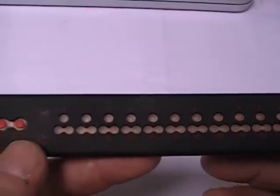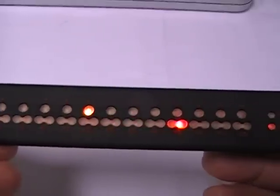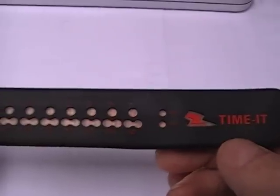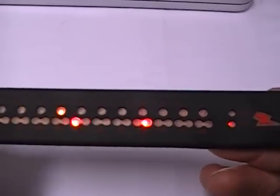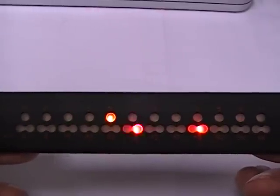Now the way it works — it has three different display methods. You press the Go button on the left hand end, or underneath the eye, to turn it on or to turn it off. The top row are the hours, the bottom row are the minutes. So right now it is 4:45.